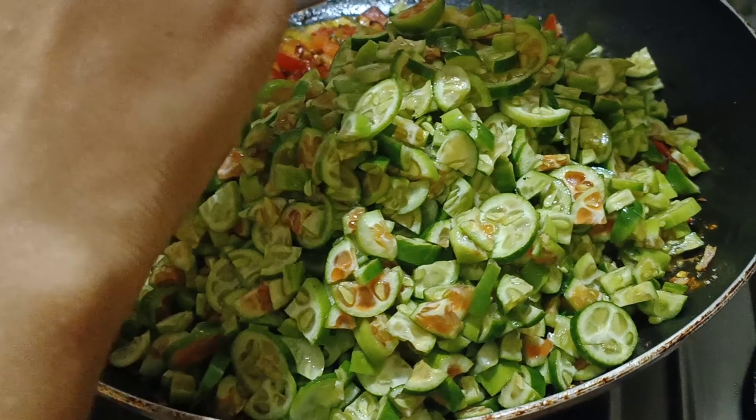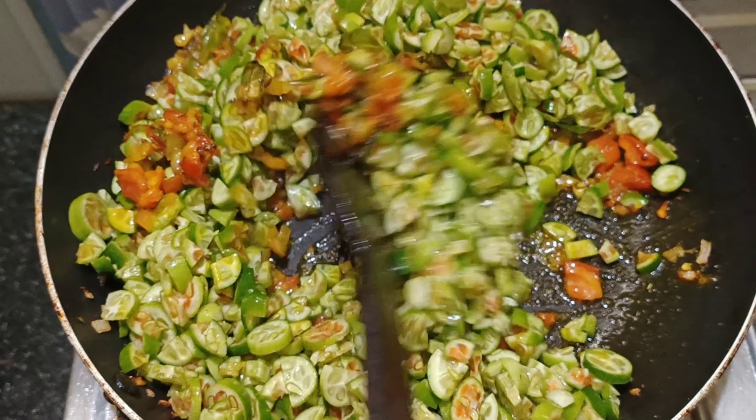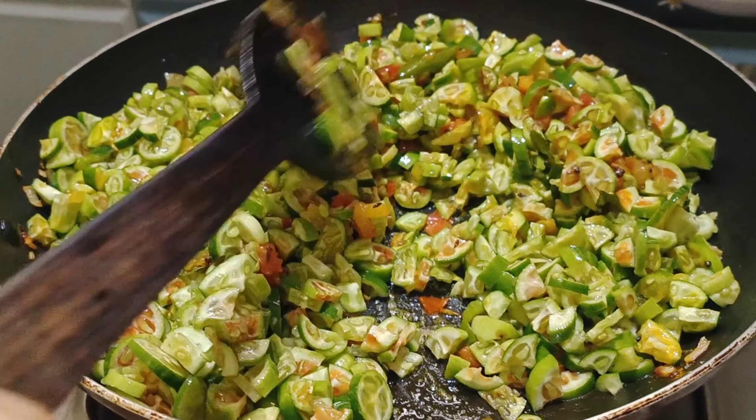Let's try it — very tasty. Let's fry it very well for 15 minutes.